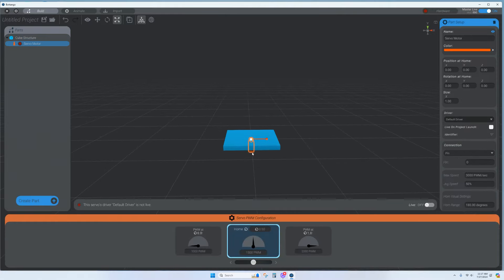Click on Servo, then lift it up a bit using the green arrow. This doesn't have to be perfect, but it should represent what you have physically. Look at your actual arm to verify the orientation is correct.